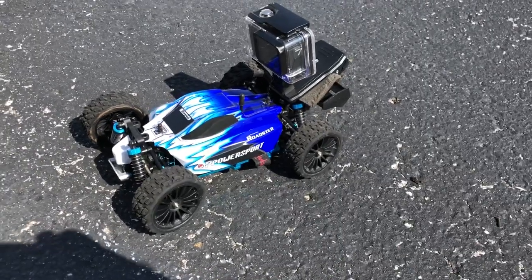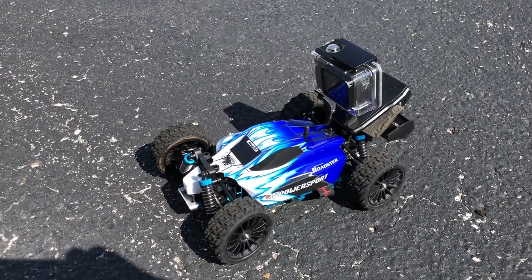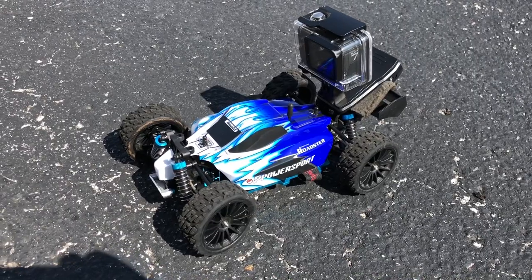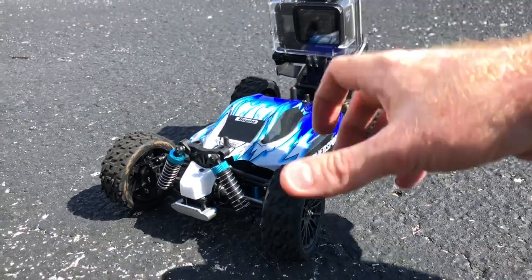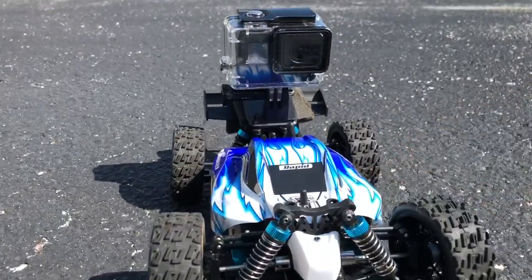Just in case you're wondering why it isn't going any faster — it should be going over 40 miles an hour, maybe it did, I'm not 100% sure in this video. But there's a big GoPro on there and once it starts going a little bit it starts to want to lift the car up some; it gets real unstable.